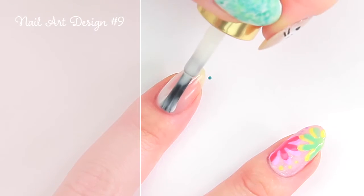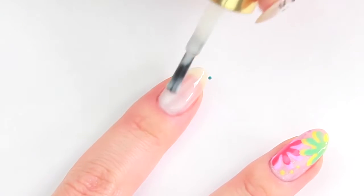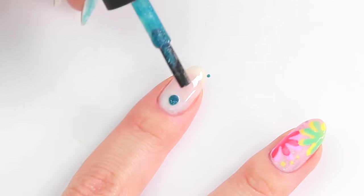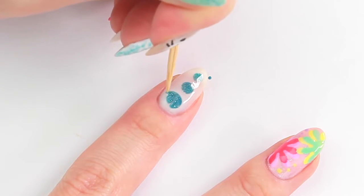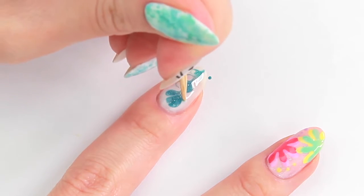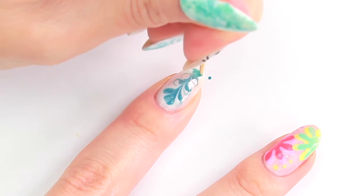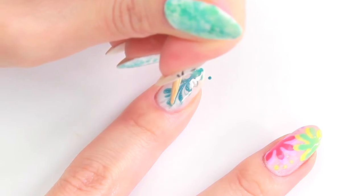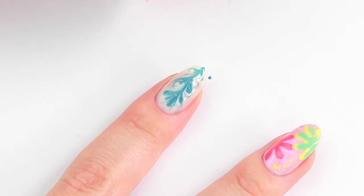Next one is a super fun latte art design. Apply a decent amount of nail polish, but not too much that it overflows to the sides of your nail. Place a few drips of a different polish and drag to create a random design using a toothpick.